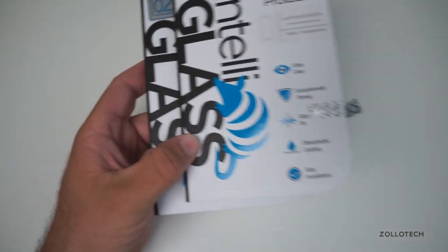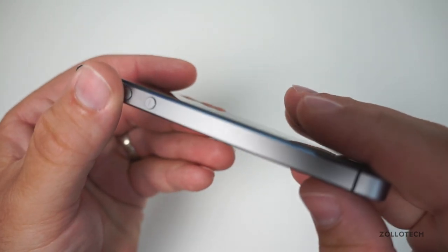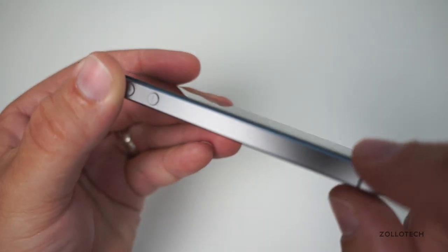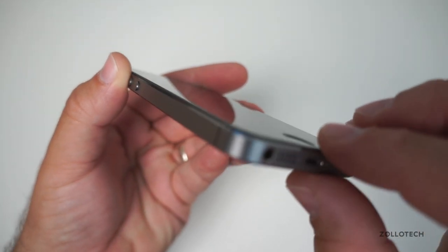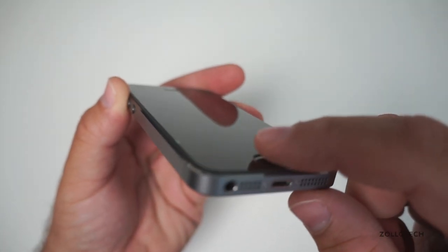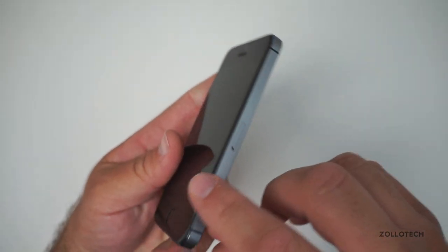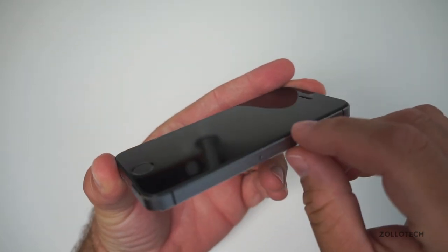Now the screen protector itself is extremely thin — let me bring it up here. If you look right here at this edge, you'll see the phone itself and then there's a tiny little lip, and that's where the screen protector is. It's really easy to see right here. There's a little bit of a dip where the home button is, but other than that it's really pretty hard to see, and the edges are beveled. That's one of the things a lot of screen protector makers are doing now.